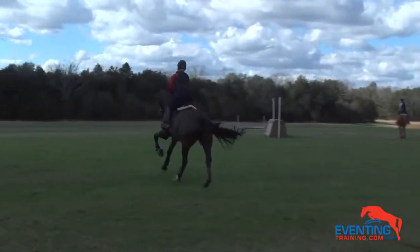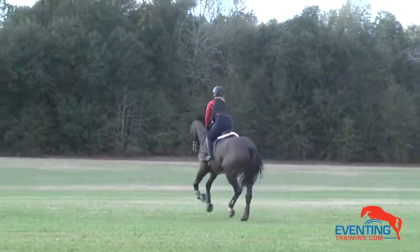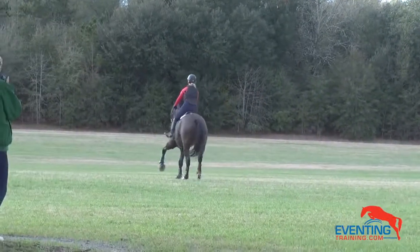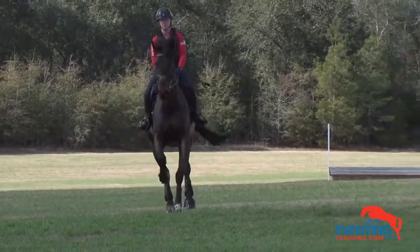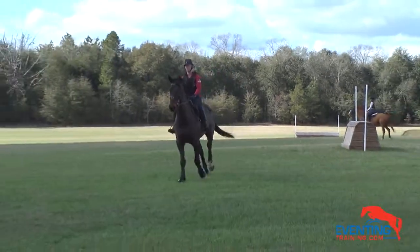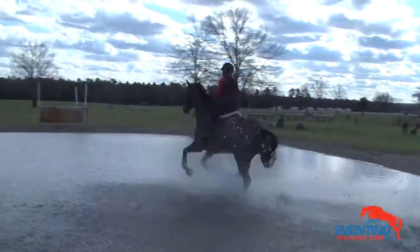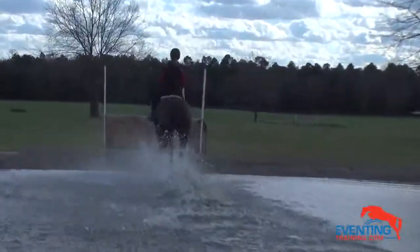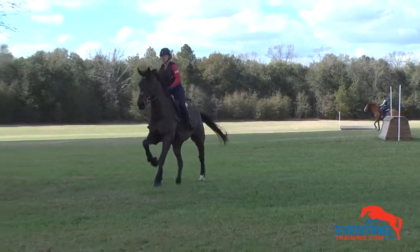Same relax ride, and then really nail him at the base of the jump — give him the confidence to go, don't let him second-guess it. Quiet — good. Now go after him, go after him — good. Come again, and we want him to put that last stride in.